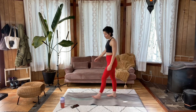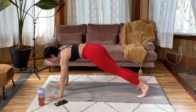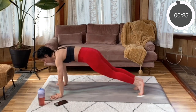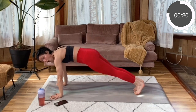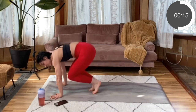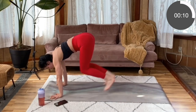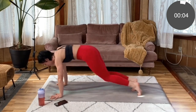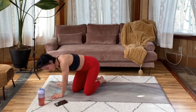Knee jump ins or slow mountain climbers for the last time. Here we go — nice tall plank, set it up. Jump it in. Press away through those palms, evenly through those fingers — you don't want all of your weight on the heels of your palms, that's going to put unnecessary pressure on your wrists. Try your best to land lightly. Last five, four, three, two, one. Amazing.